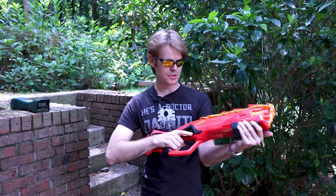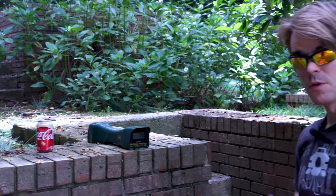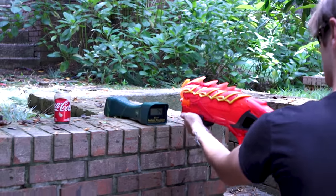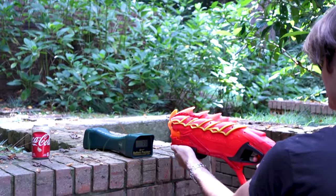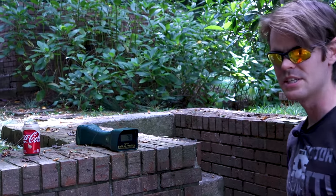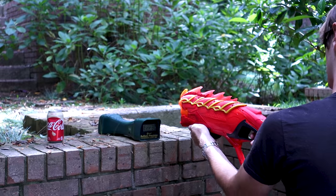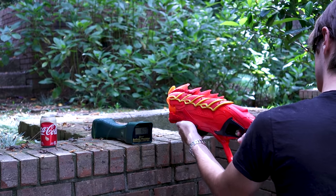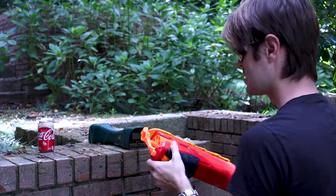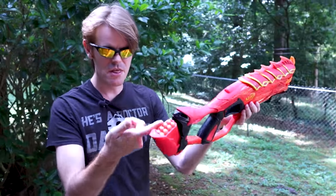All right, we're back out here with the Ember Strike. Let's put it over the chronograph and see what's up. 74 is a little above average, 79 is significantly above average, 77 is pretty good, 76 — you have to wonder if a 10 FPS bump is across the board and they're doing it on purpose.